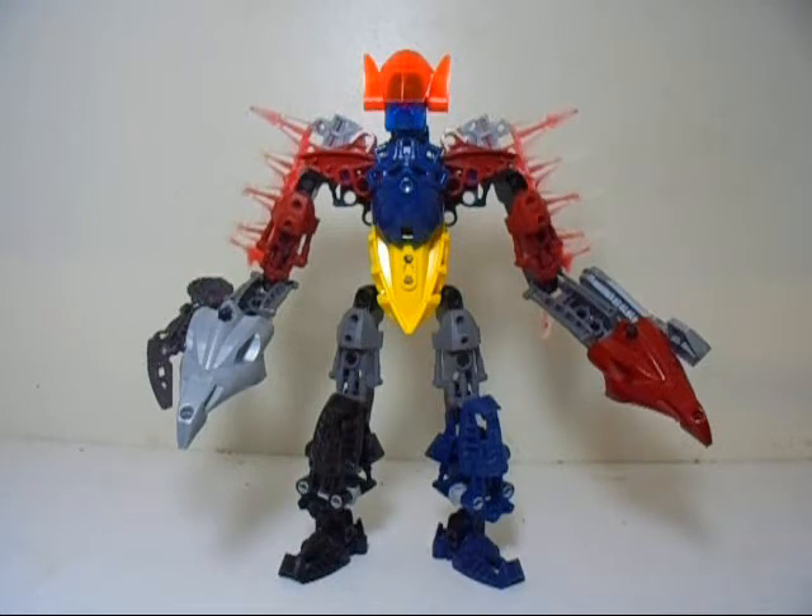Anyway, what I have done is, as best I could with the parts I had, built the movie version of the Megazord, which is very different from the original version. In this video, I will not only be talking about how I managed to make this MOC, but I will also do a side-by-side comparison between the original Megazord and the movie version.